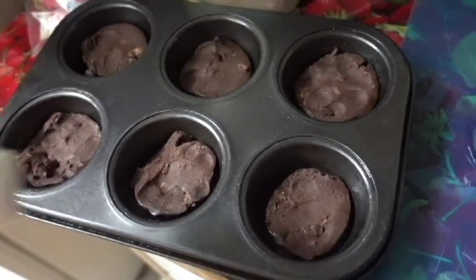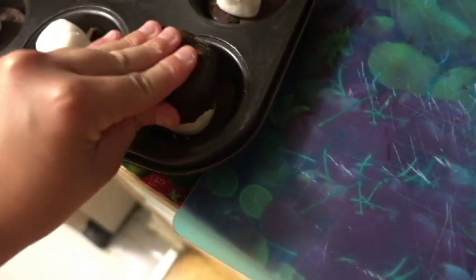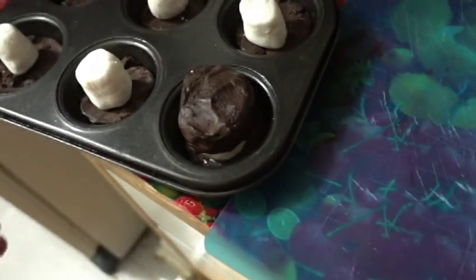Proceed to add one marshmallow to each. Now add the top layer, carefully pressing down onto the marshmallow like so. Now that it is prepared, put it in the oven at 350 for 10 to 15 minutes.